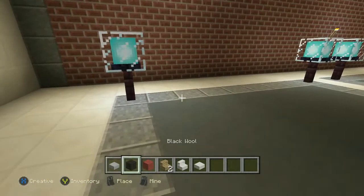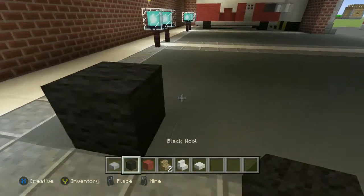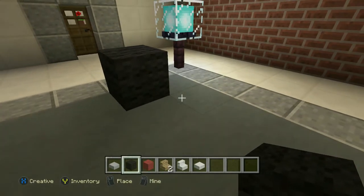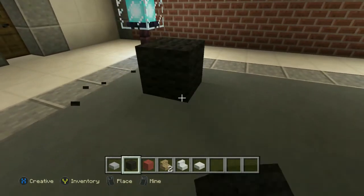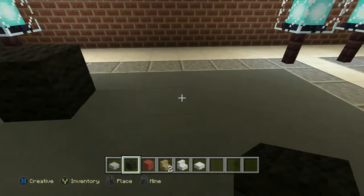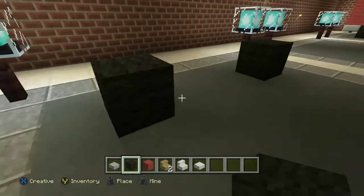So we're going to be starting off guys with the wheels. So we want it in the middle, so what we're going to do is put it in the middle — that's four across. So those are the wheels guys.